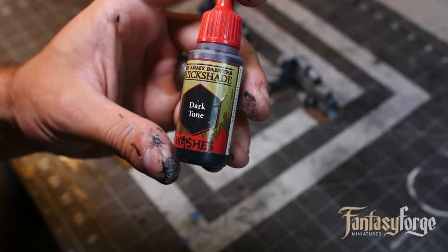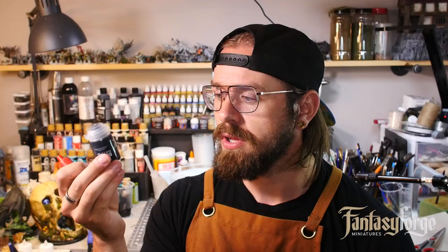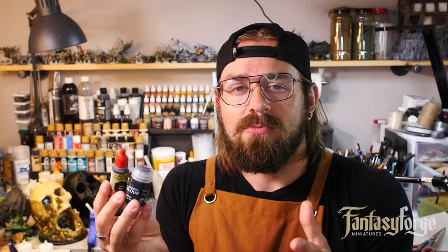You can buy pre-made washes like Army Painter's Quickshade or Citadel's Nuln Oil. The thing with these is they're very high quality, but there's not a lot in the bottle and they're very expensive. One thing that really hinders my creativity is worrying about wasting premium products. These are really high quality, but I stick to using them for painting minis and I make my own washes for terrain. So let's get into it.